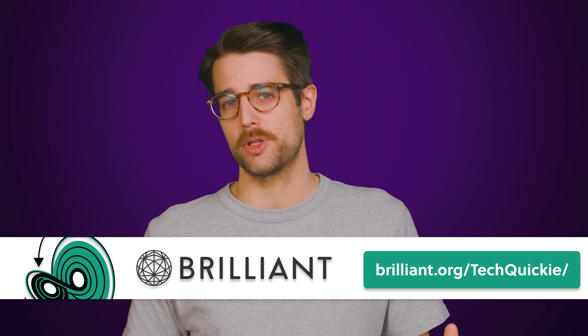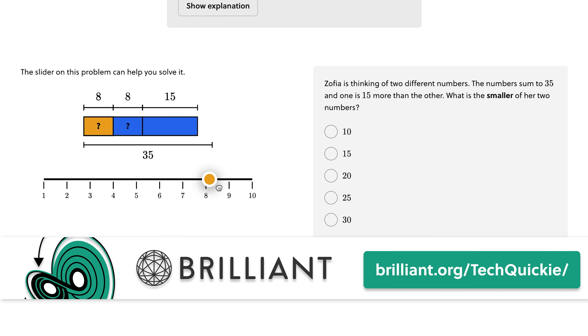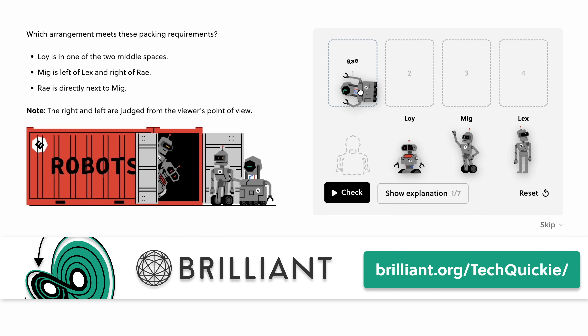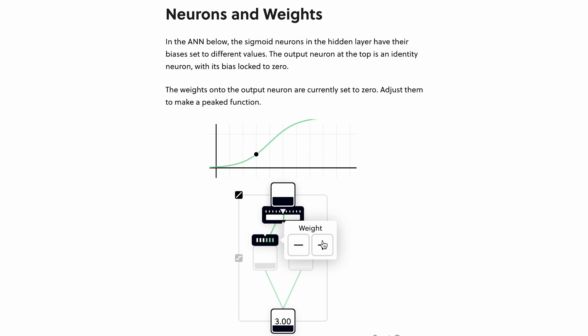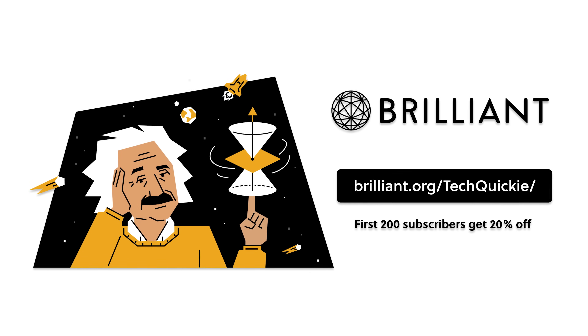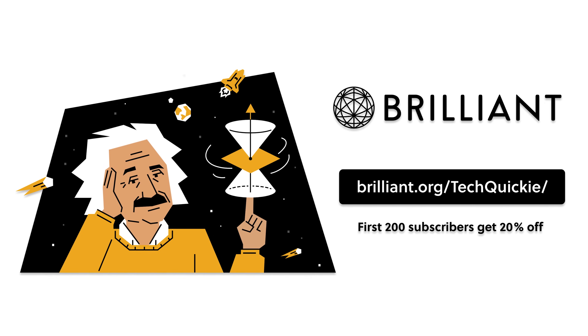Brilliant is a hands-on and interactive way to learn STEM topics. They offer thousands of courses with new topics to learn each month, like their everyday math course. Simply honing your ability to learn and think will translate into everyday aspects of life. Their services can be used to supplement a college education, or you can use it to just broaden your knowledge. The first 200 people to head to brilliant.org/techquickie will get 20% off an annual premium subscription.